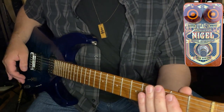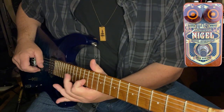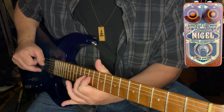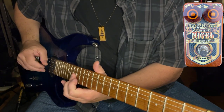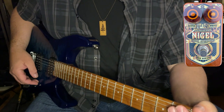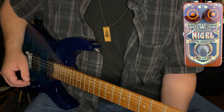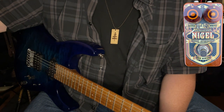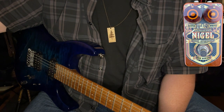Again, nice sustain, nice feedback. Yeah, it's got some roar to it. And for such a small package, it comes off like a beast. And there's a lot more tricks up its sleeve that you will find, I'm certain, under a longer investigative time frame.